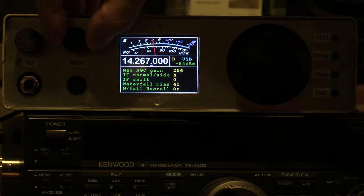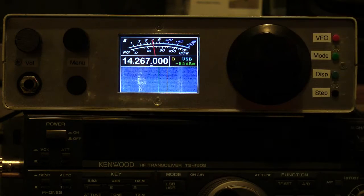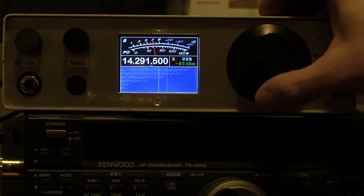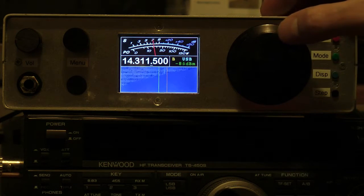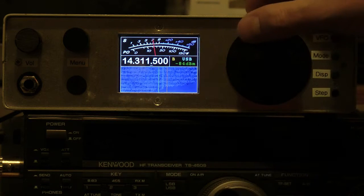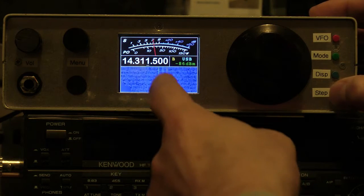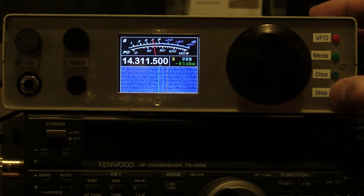On the 20-meter band, turn the RF gain down a little bit. This is tuning in 500 Hz steps at the moment. This little marker here just points out where the stepping is from — it goes 1 kilohertz, 10k, and then back around to 10 Hertz.